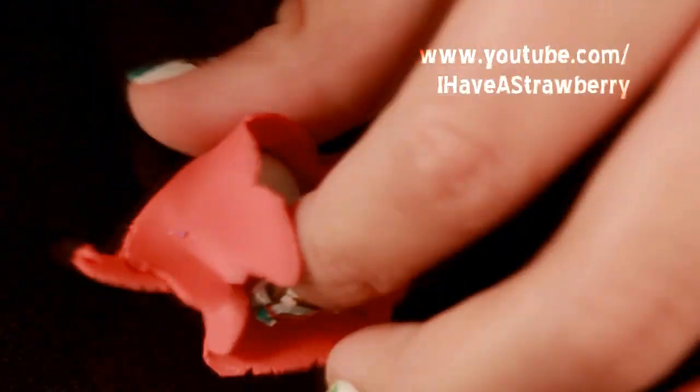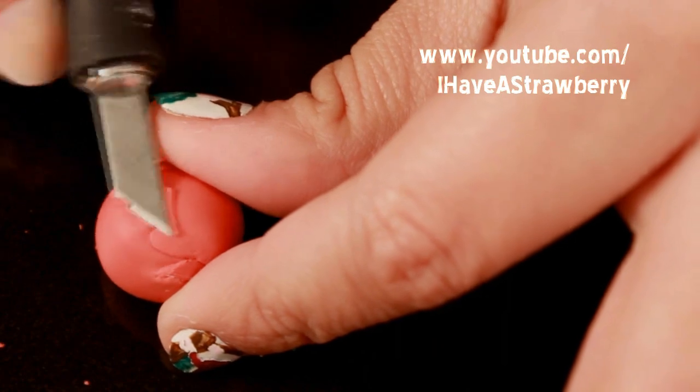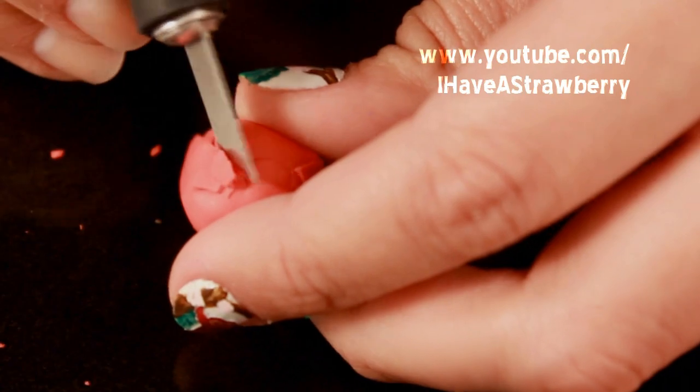Start with a white ball of clay and cover it entirely with red. It doesn't need to be exact — you can patch up any holes. Once all the white is covered, keep rolling it in your hands until you don't have any more seams.